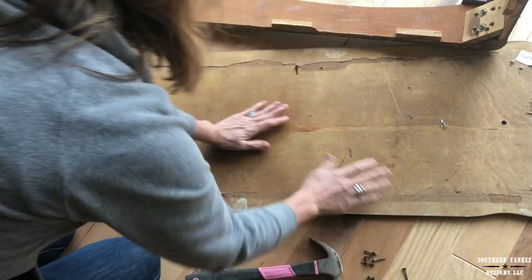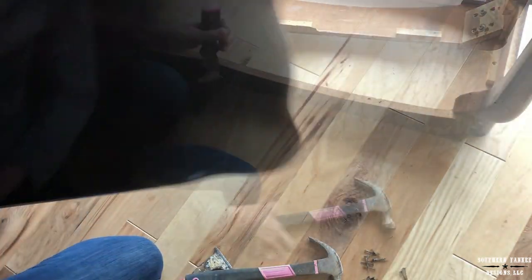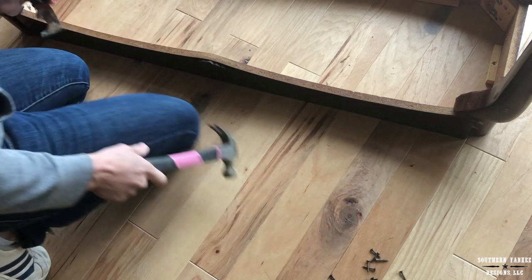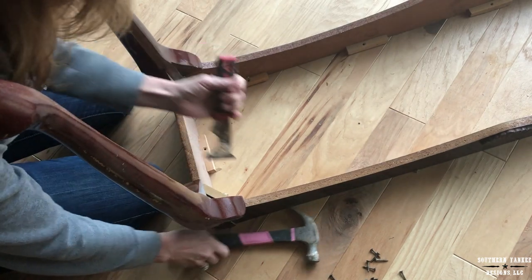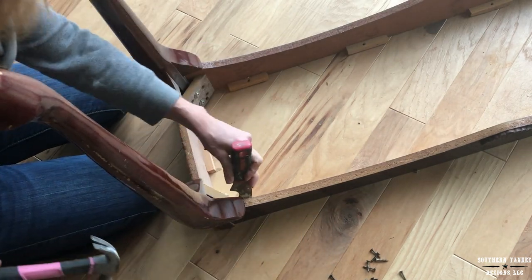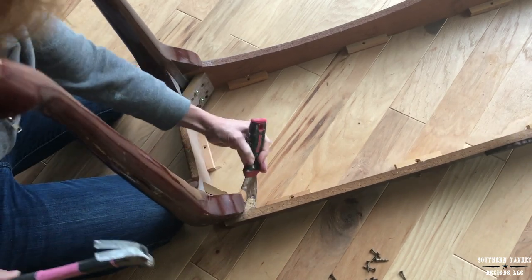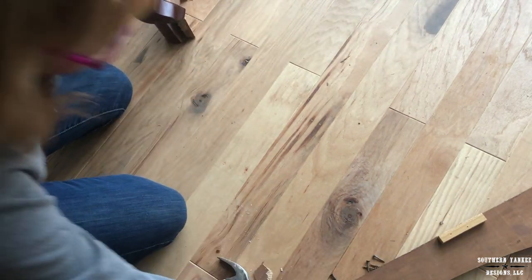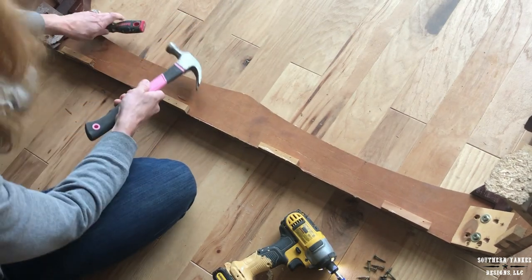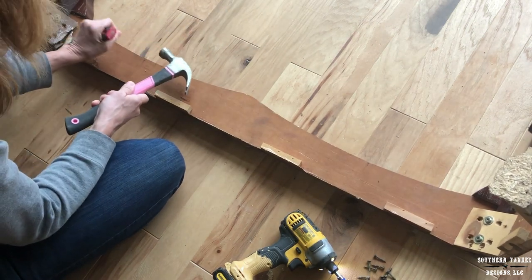Now that the tabletop is off, I'm actually going to save it for my stockpile because I'm sure I can recycle it for something else later on down the road. Now I'm only going to remove the long sides of this table. Again, I'm using my 5-in-1 tool and a hammer to lightly tap things apart and loosen up the glue. I am keeping all of the parts and putting them in the stockpile to recycle for some other use down the road.